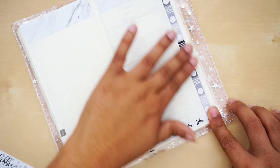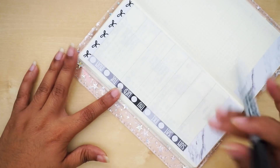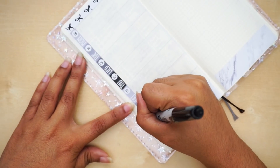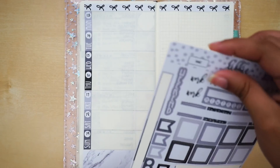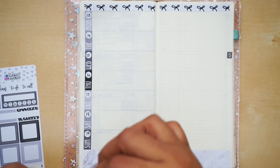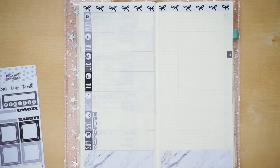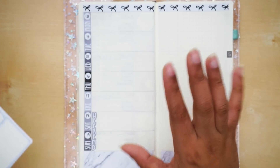I didn't even say what week we're planning! We're planning May 13th through the 19th. We're already halfway through May — it's insane. I'm going to put the weekend banner right where the weekend actually is. This requires concentration. There we go — the weekend banner is on. I love the outline, and this black and gray marbling is so pretty.